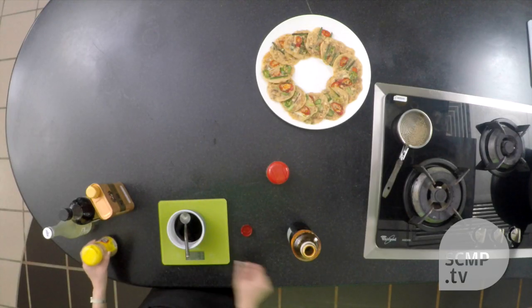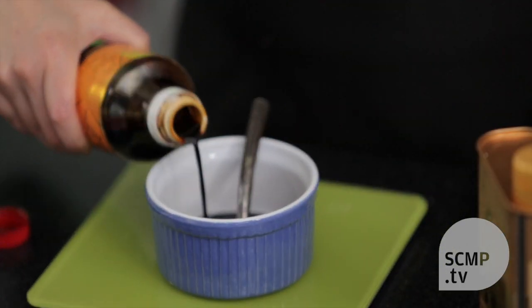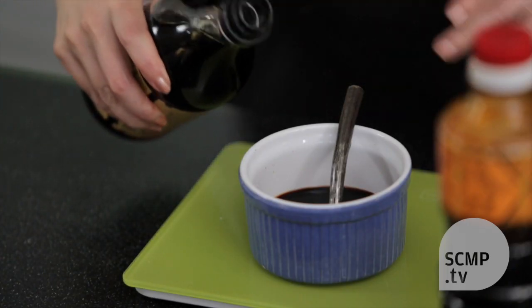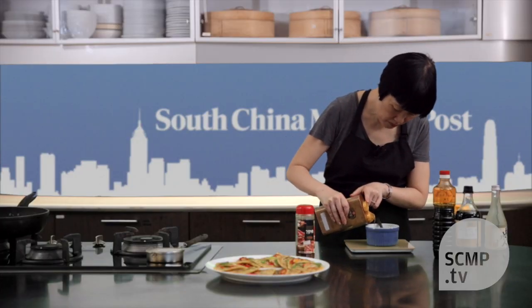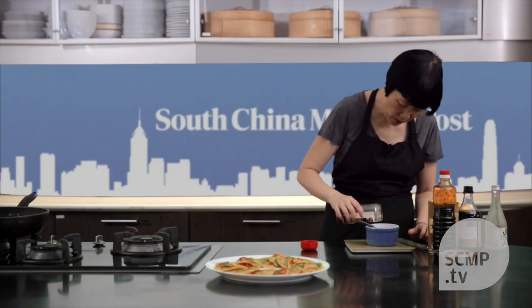Now for the sauce, it needs equal parts of soy sauce, rice wine, and rice vinegar, and a little bit of sesame oil. Then you add the toasted sesame seeds and some chili powder.